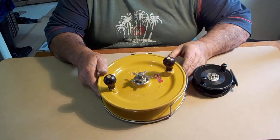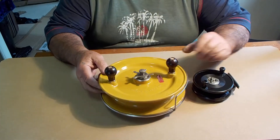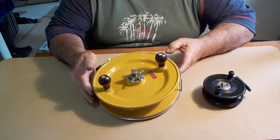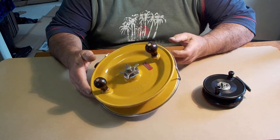Okay guys, I'm back. This is part two — cleaning reels. I cleaned them and they come up all right. You know, they're used, so there are a few scratches here and there, but they're still in good condition.